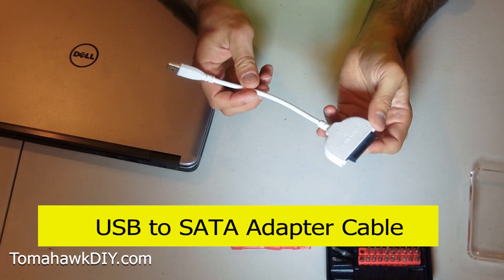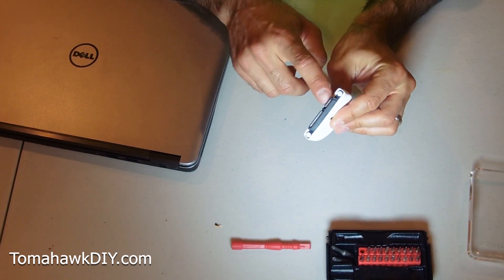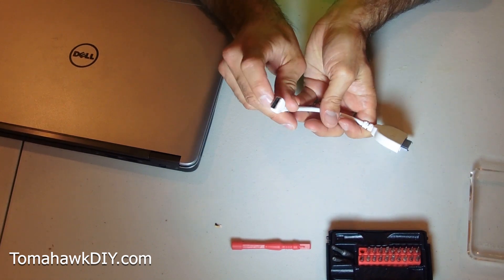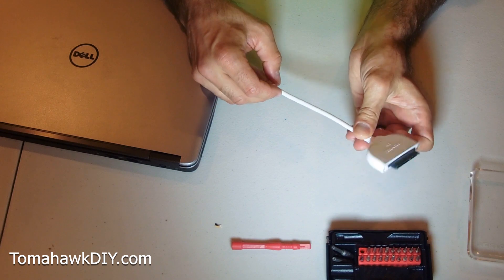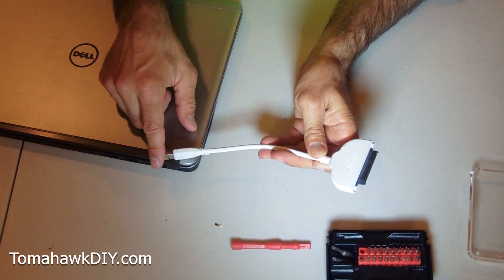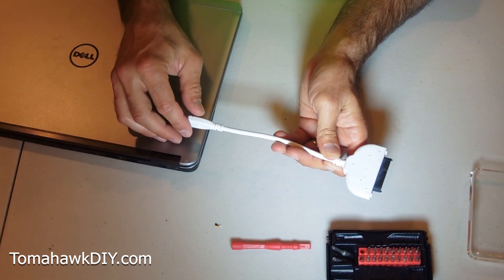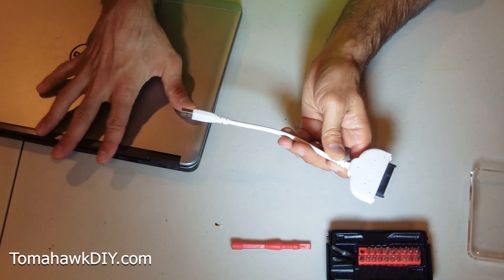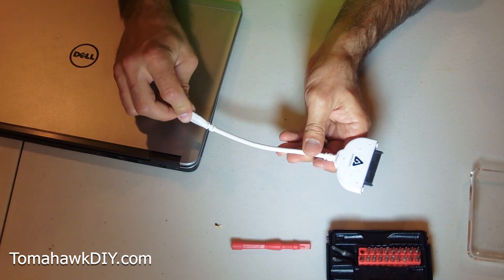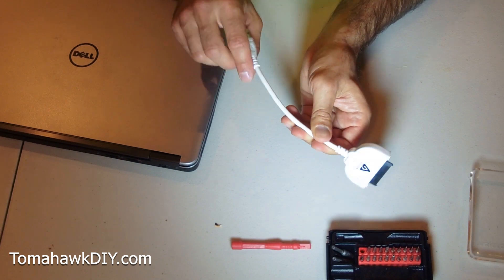Now as you upgrade your hard disk, having one of these SATA cables with the adapter to go into your hard drive and the USB connection on the other end is really valuable. Because you can put your new hard drive on it, plug it into the USB on your computer, and then you can clone it or transfer files over - kind of get it ready before you put it into your machine. I'll include an affiliate link where you can pick one of these up.